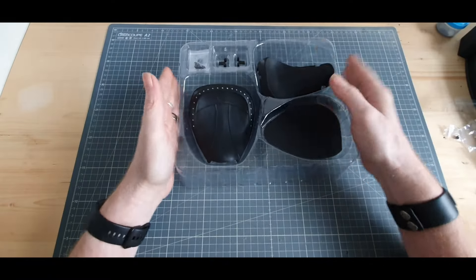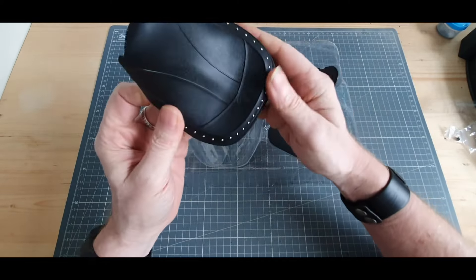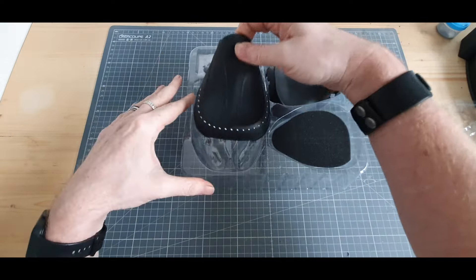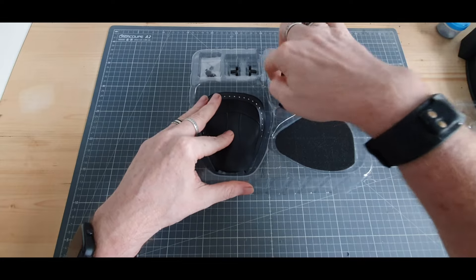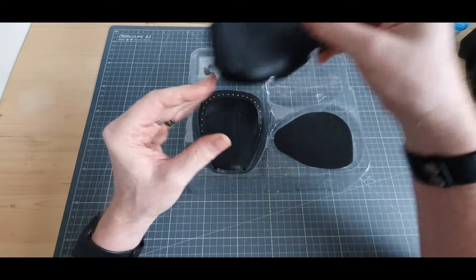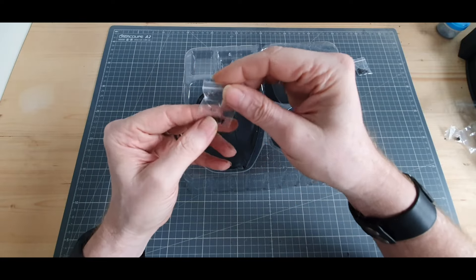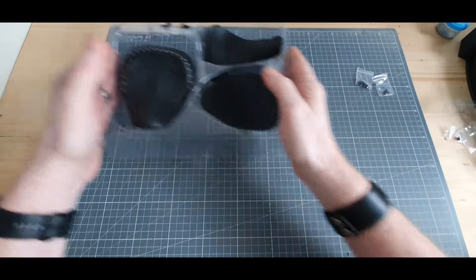Voici nos pièces. On a un caoutchouc similé cuir qui rend vraiment très, très bien. Du début à la fin sur cette collection, ça a été vraiment top. La partie du dessous de cette selle, la petite mousse, des vis AP, des vis BP, et deux petites pattes.